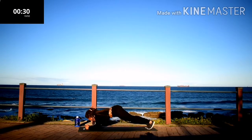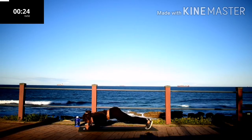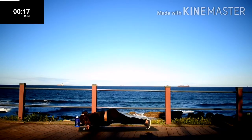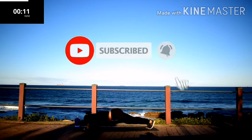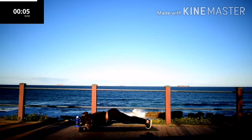Forearm plank rock. Hold it. No cheating. Come on guys, we're almost done.